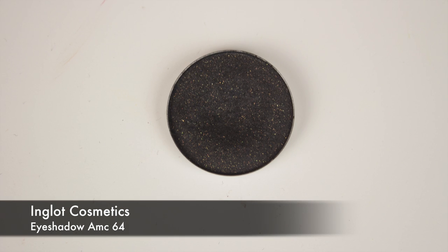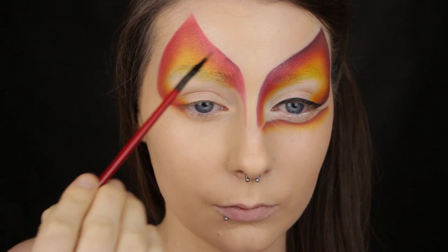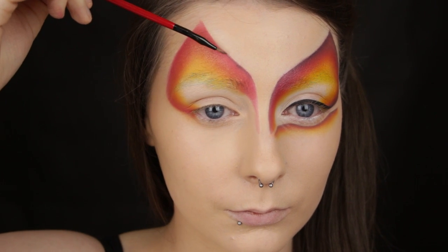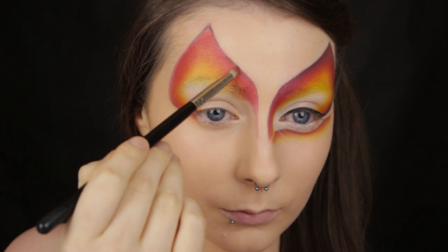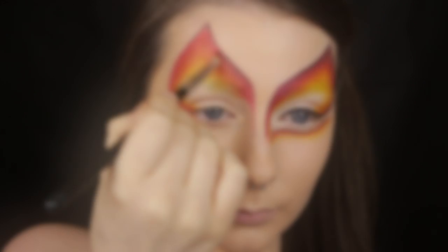Now I'm taking a black eyeshadow — I chose one that had gold flecks running through it, but that's not essential, any black will do. I'm taking the black on a very small eyeliner brush and using it to add some definition to the design by applying it to the very outer edge. Once you place down a colour you want to make sure it fades into the colour next to it, so once I've applied the black I'm going back in with a little red and blending. Keep adding some black, adding some red, and blending until the two blend seamlessly together, all the way around the design.